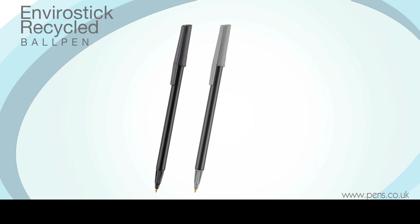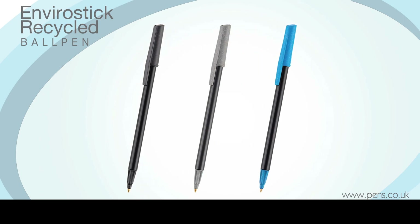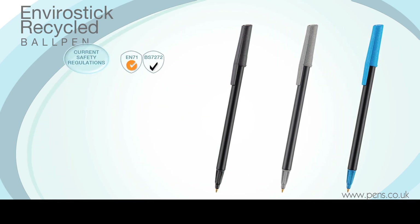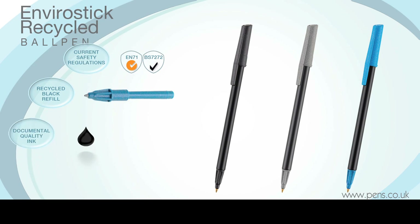If you want a truly recycled pen for your next eco-promotion, the EnviroStick is the perfect choice. It is fully compliant with current safety regulations, comes with a black refill containing document-quality ink, and is available on an optional express service for those last-minute requirements.